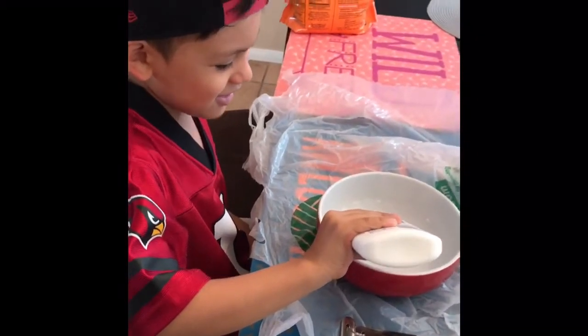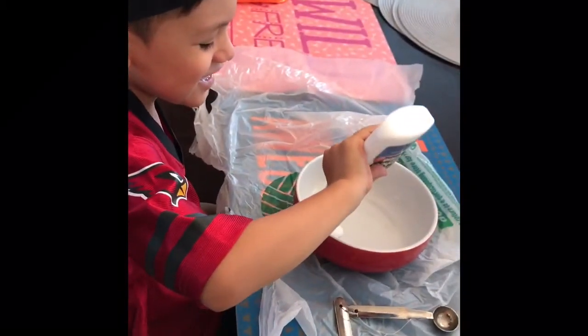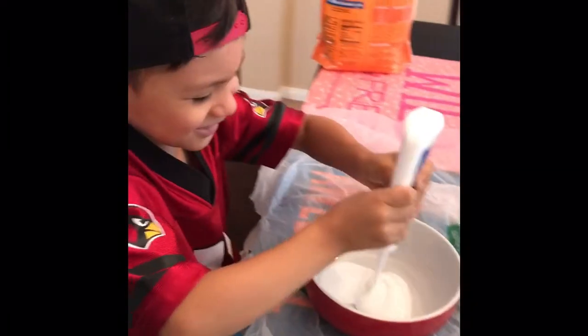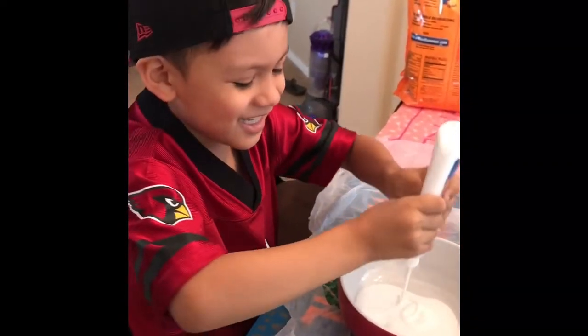Pour all the gluten in the bowl. Squeeze it. You got it? Yeah. Okay, pour it all in.